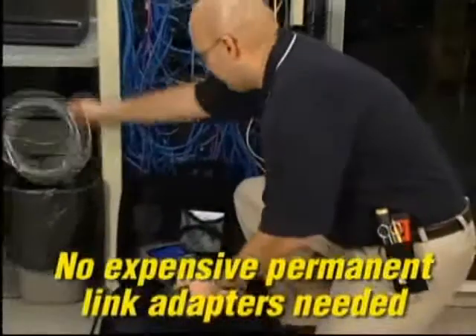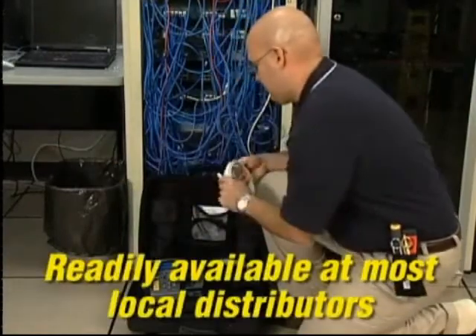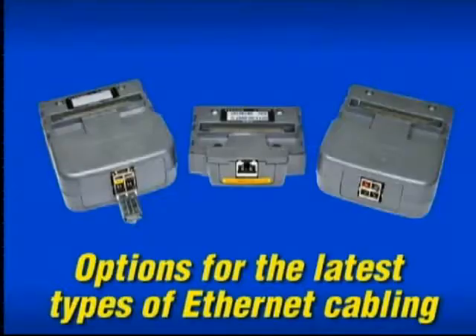While other certifiers require constant replacement of expensive connectors on their specialty test leads, the wear component on Lantech is a standard off-the-shelf patch cord that costs just a few dollars to replace and is available at your local distributor. The Lantech 2 is versatile with options for certification of a wide range of cabling found in datacom applications.